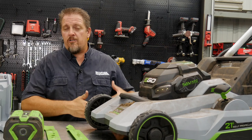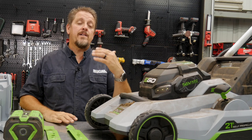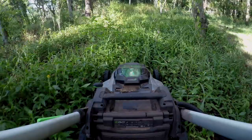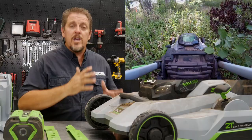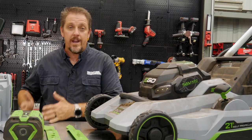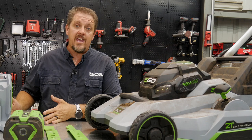Our field was full of bahia grass — if you know Florida bahia, it's very tough — plus very sandy soil, which is hard on blades. Then we ran it back in the jungle area cutting through weeds and trees, mowing over saplings at least a half inch thick with no problem, and you could definitely hear it ramp up. Nothing stopped it. I usually tell people: if you're maintaining your lawn regularly, buy a battery mower. But this changes that — this mower could easily handle a lawn that's gotten out of hand for a couple of weeks.